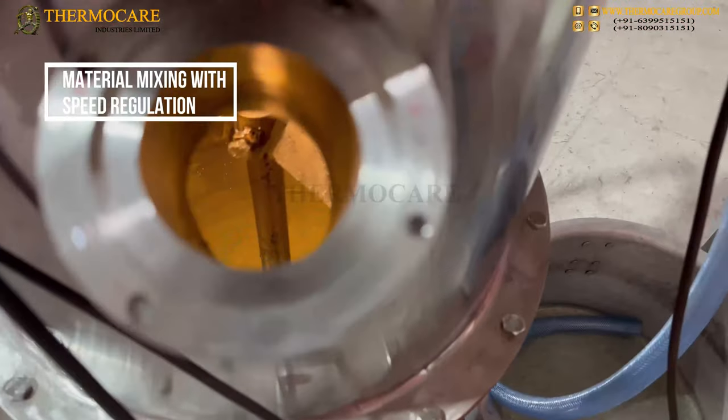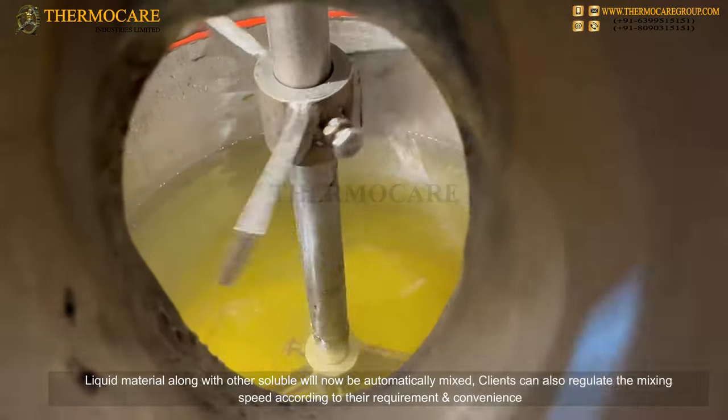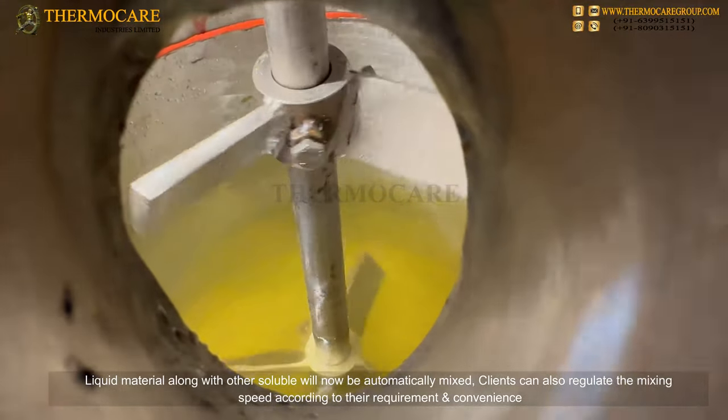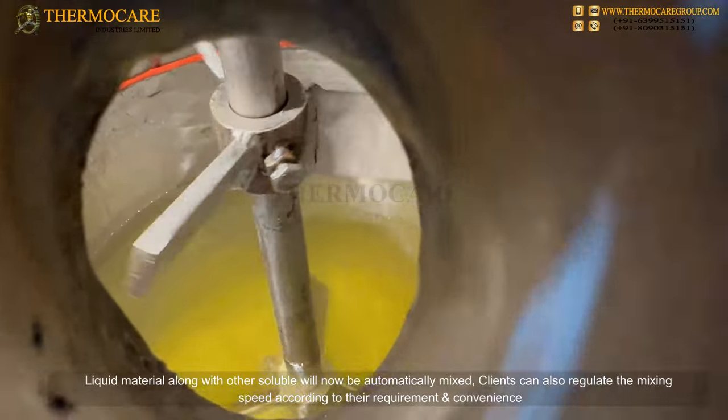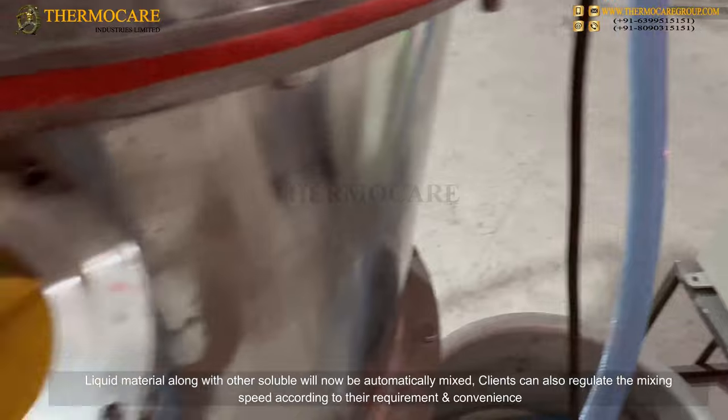Material Mixing with Speed Regulation: The liquid material along with other soluble materials will now be automatically mixed. Clients can also regulate the mixing speed according to their requirement and convenience.